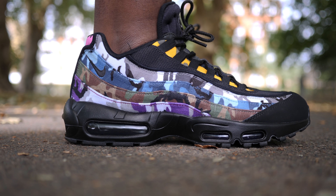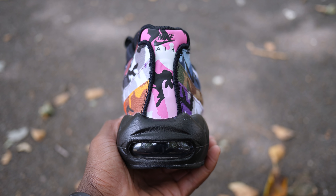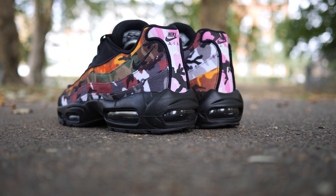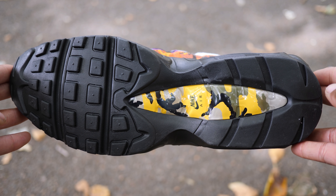You can see strips of green, grey, blue, purple and orange camo flowing across its upper. At the heel, you can see a pink camo with black Nike Air branding. This all sits on a blacked-out sole with clear air bubble units and a camo hit at the centre of the outsole.